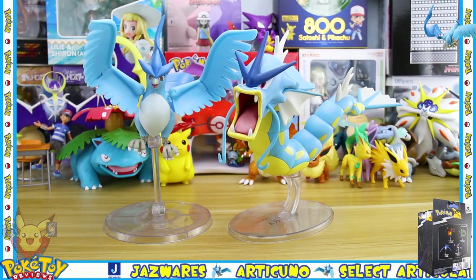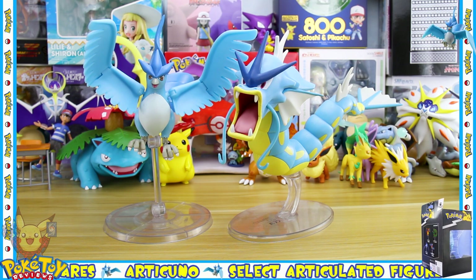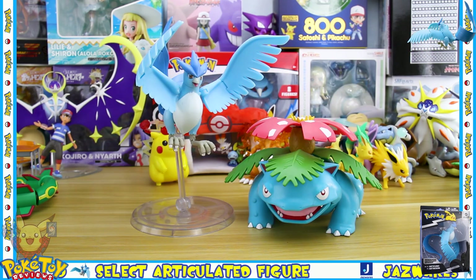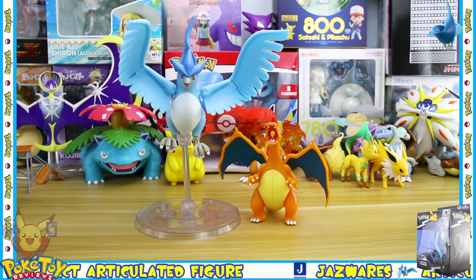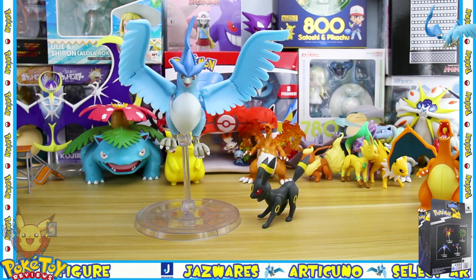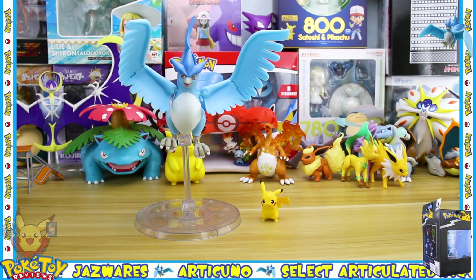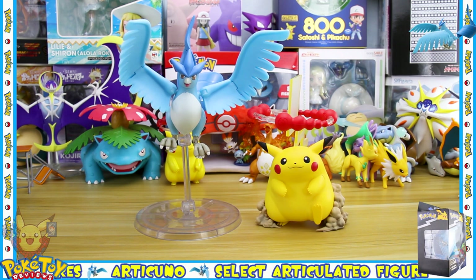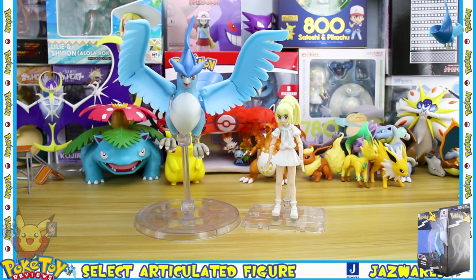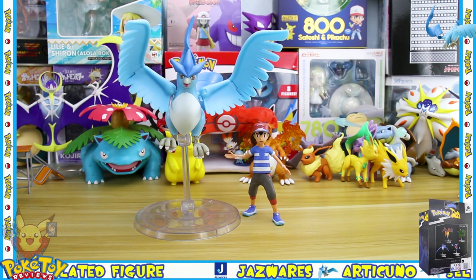Here's a size comparison of Articuno alongside other Pokémon toy lines: the Jazwares Epic Figures Gyarados and Venusaur; Battle Feature Figures Charizard, Greninja, and Gengar; Battle Figures Umbreon, Ivysaur and Eevee; Moncolle Pikachu; TCG VMAX Pikachu; Pokémon Scale World Red; Figma Lily; SH Figuarts Ash Ketchum; and Jazwares Ash Ketchum.